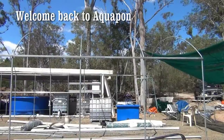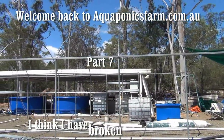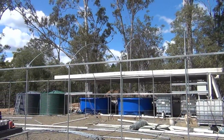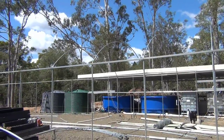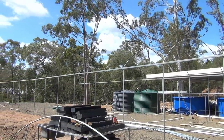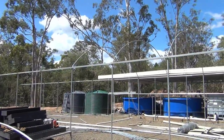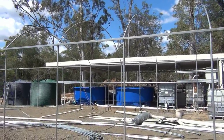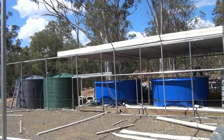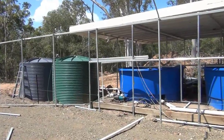Hi all, the construction has come to a screaming halt due to the lack of having enough hands. But in lieu of that, I've continued with setting everything up in the fish room, and last night we managed to get the water pumping.